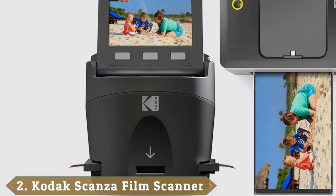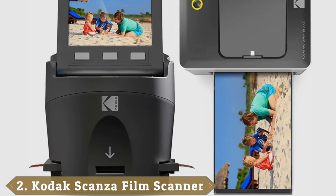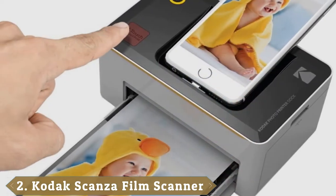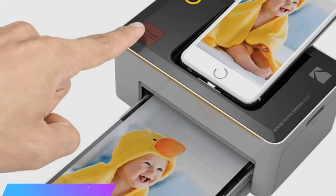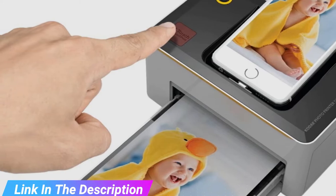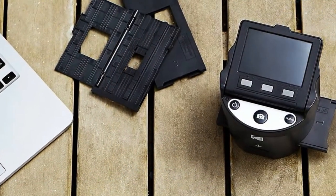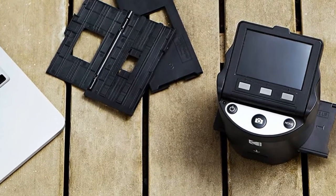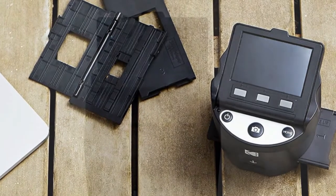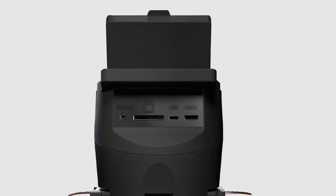Moving on to the next at number 2 with Kodak Scanza. I think everyone knows Kodak is one of the most prominent brands in the photography industry. Kodak Scanza Digital Film and Slide Scanner is another remarkable product from this company. This model is as user-friendly as possible. You turn it on, connect an SD card, specify the type of film you need to scan, its size, draw out the holder to insert film, pull the film through and begin scanning. Doesn't sound difficult, does it?